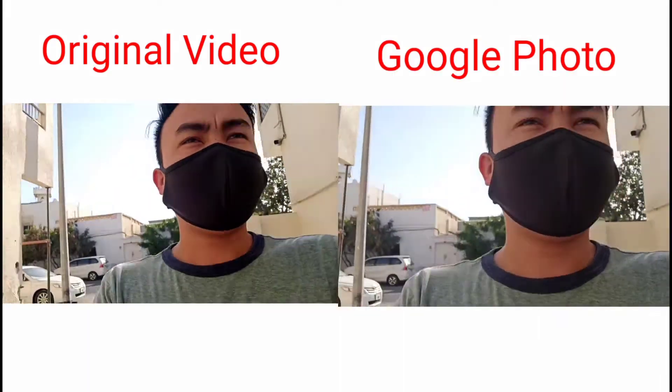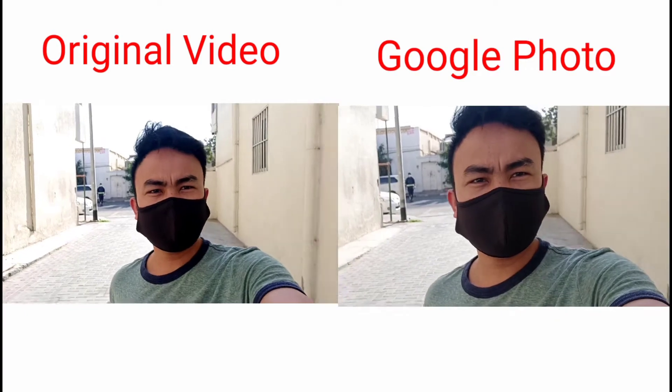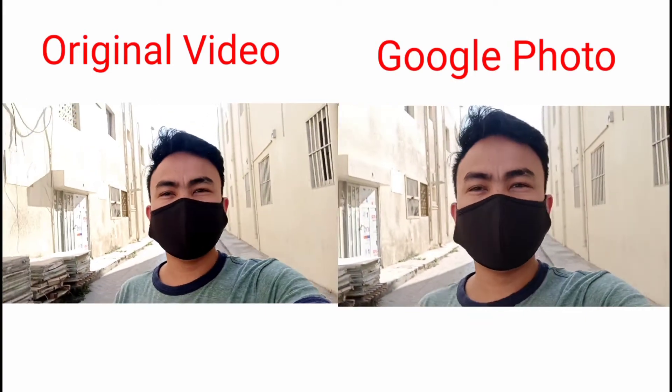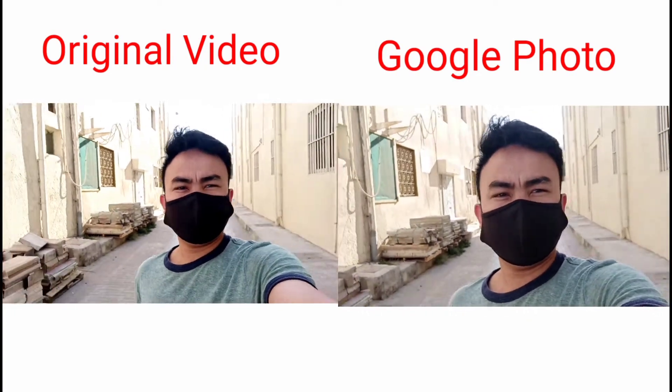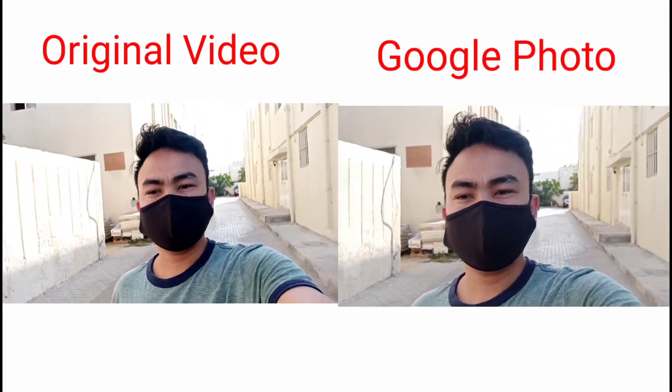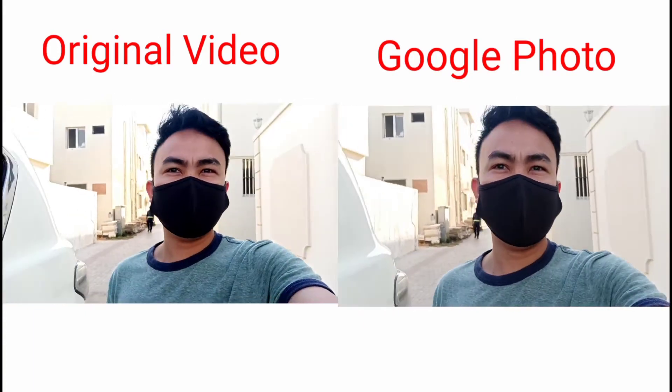So — ito yung image. (This is the image.) Ganyan yung image nya — may mga alog ng konti. (The image looks like this — there's a little shake.) Ganyan. (Like this.) Ganyan yung may mga alog ng konti. (Like this, with a little shakiness.)